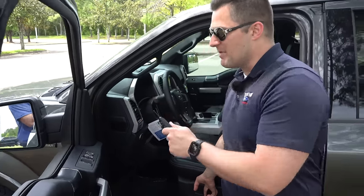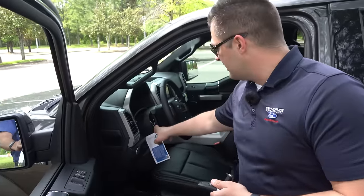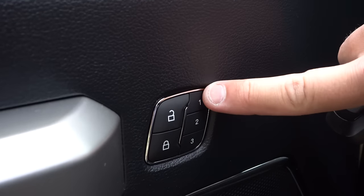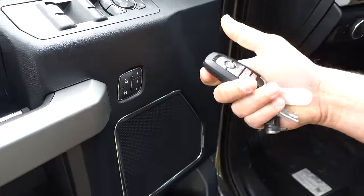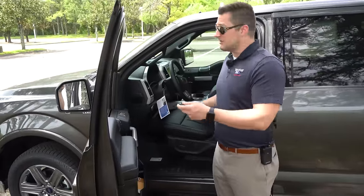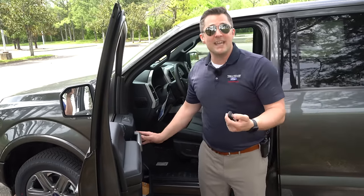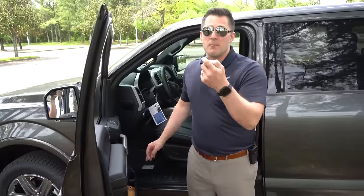To set up memory seating linked to your key, get the key you drive with daily, set the seat, mirrors, and steering wheel exactly how you want them. Then click and hold the memory seat button number 1 — you'll hear a first tone, then a second tone — and hit the lock button. That key is now coded to that seating position. Then get your other driver in the vehicle, set everything to their preference, hold memory seat button 2 for two tones, hit lock, and everything is set for both drivers.